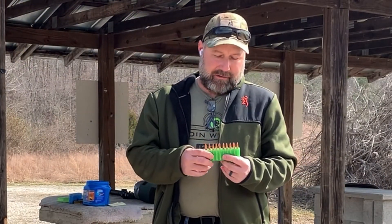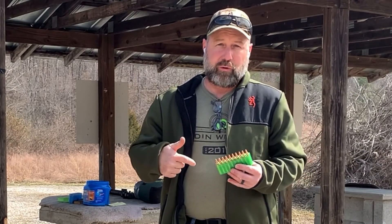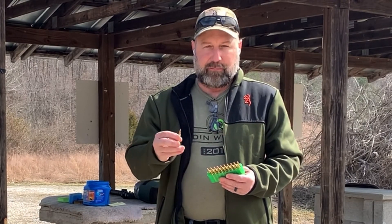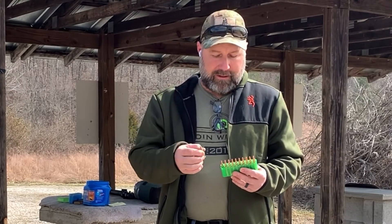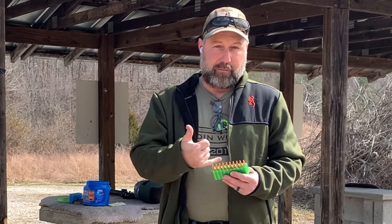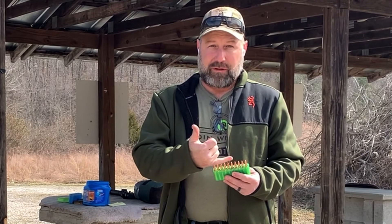Hey guys, I'm back from Kentucky Range Time and I'm doing more test loads for this four and three quarter inch micro gas system AR-15 that I've got built. This time I've moved over to a Hornady 75 grain boat tail hollow point bullet, and I've got five loads here with H4198 and two different powder charges — the minimum load and a half grain below minimum.